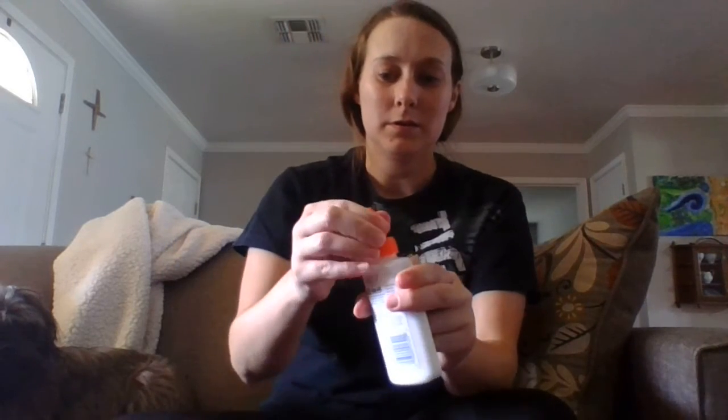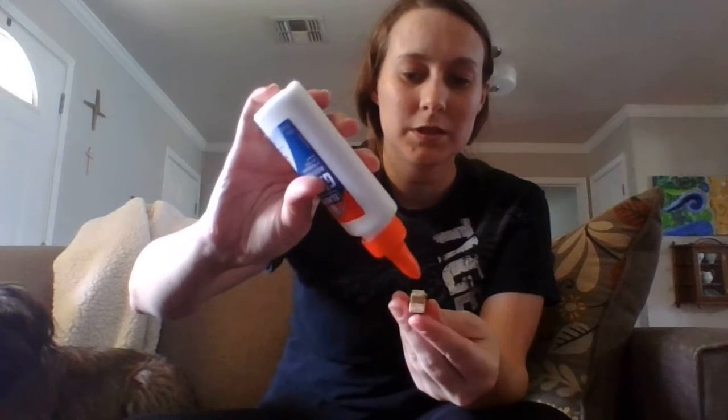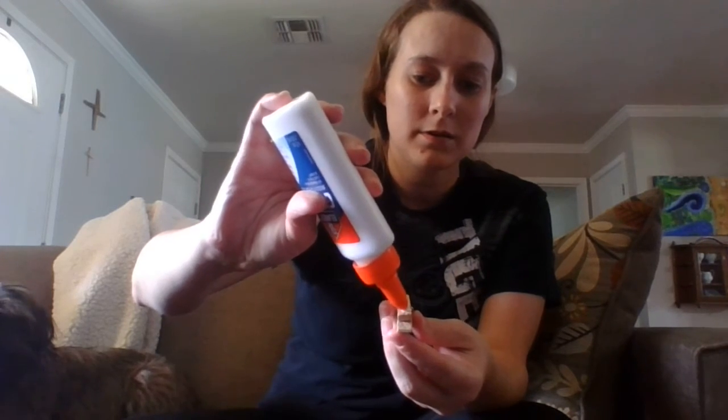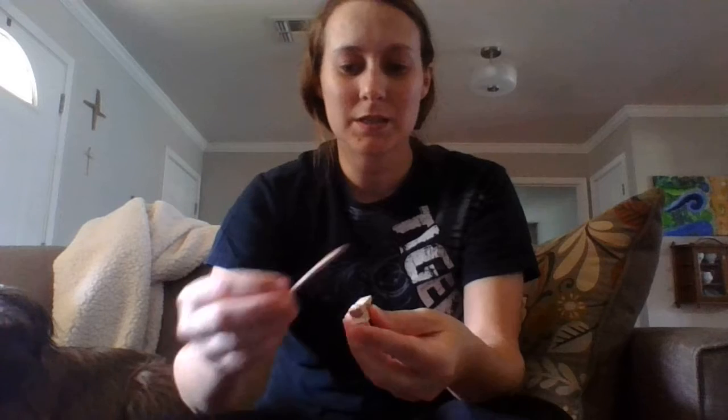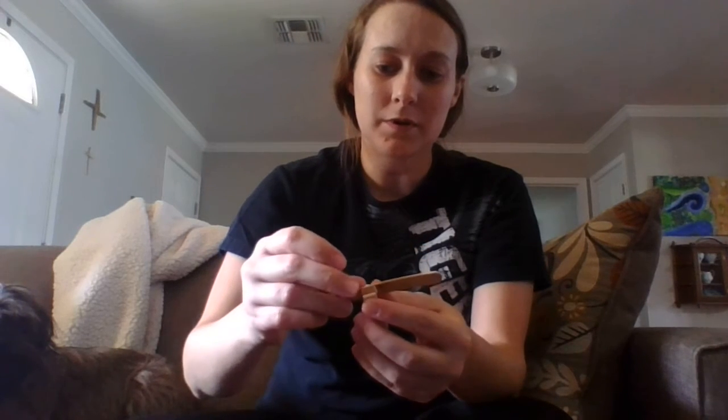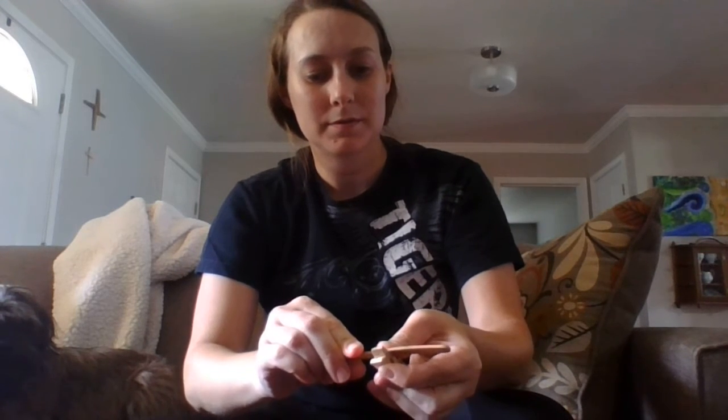So I'm going to take the airplane — let me just double check I'm doing this correctly. You're going to take your clothespin and your glue and just put a small dot of it on top. It's not very much, just a little. Then get one of your popsicle sticks and stick it on there. I'll try to make it a little bit more even.